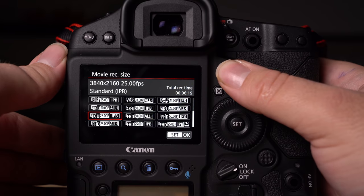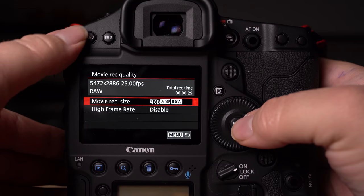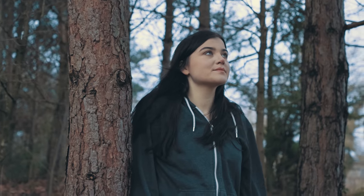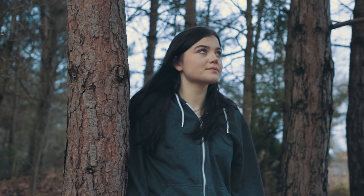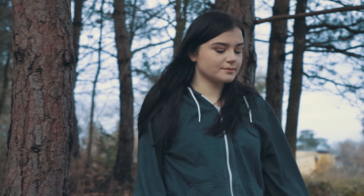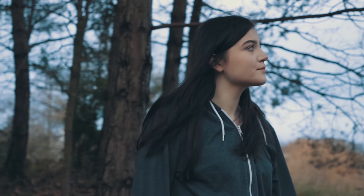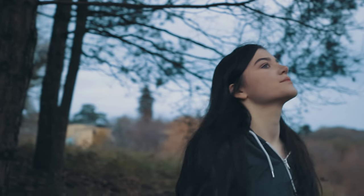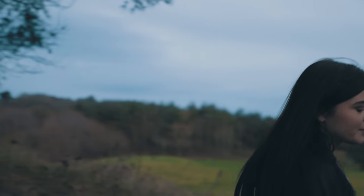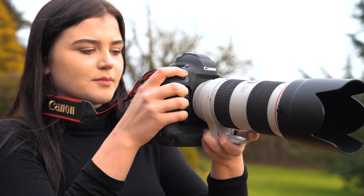4K 60p cropped or uncropped is a nice touch, since sometimes it can be advantageous to shoot in that super 35mm style, and it can give you a little bit of extra reach as well. Given that the 1DX Mark II already had 4K 60p and Full HD 120p, would it have been nice to see some slightly faster frame rates? Sure — I'm a little surprised not to see a slightly faster Full HD frame rate — but even so, the more I think about it, the video options here are so much more than just some higher frame rates.